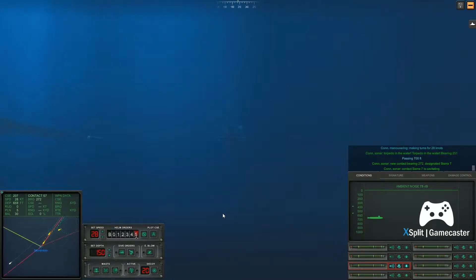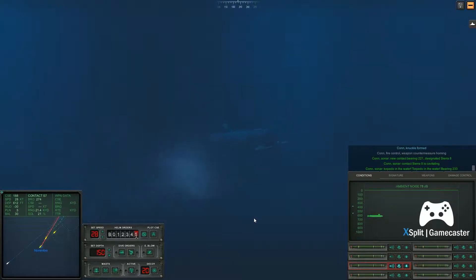Con sonar, torpedo in the water, torpedo in the water, bearing two, five, one. Con knuckle formed. Con sonar, torpedo in the water, torpedo in the water, bearing two, three, three. Con sonar, torpedo in the water, torpedo in the water, bearing two, three, four.